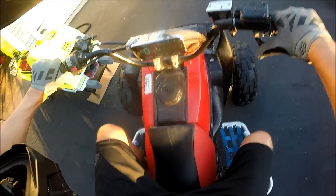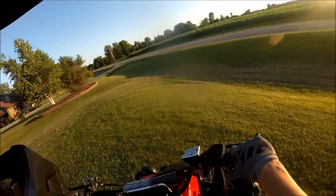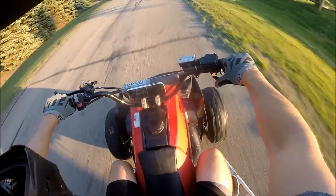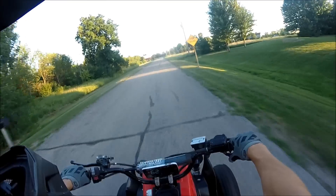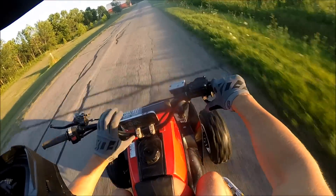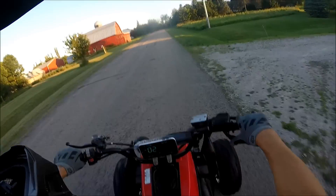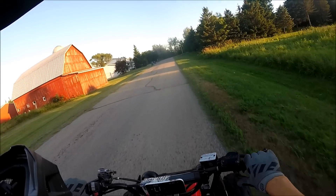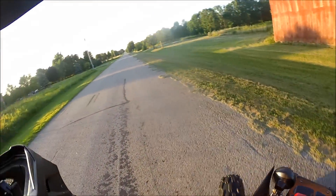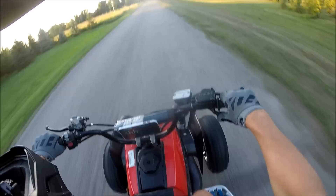First kick, not too shabby. Warm it up a little bit, right down the road. We're going 29 right now, 35 right there, 39. Here we go — top speed run. Let's just go right here.